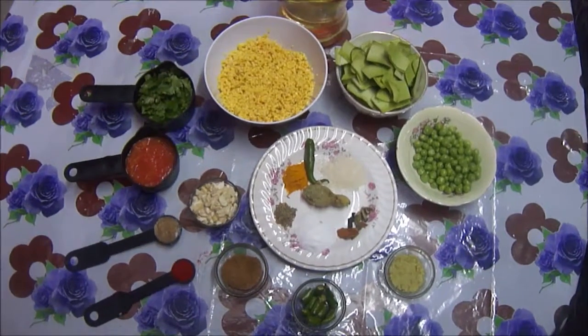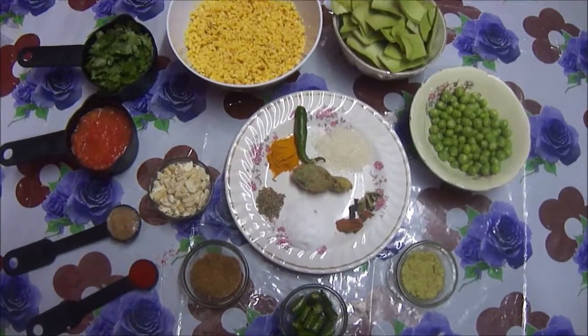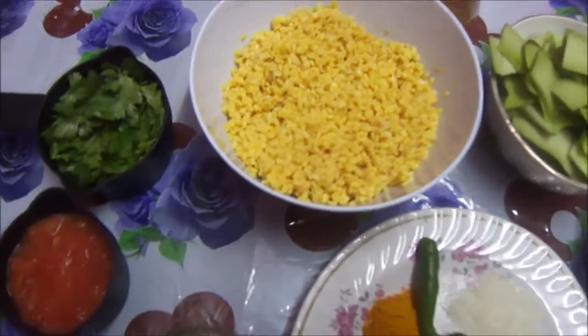Hi friends, welcome to my channel. Today I am going to make lawki chilka kofta, or kofta curry with lawki chilka, also known as bottle gourd skin. This is a very popular recipe in West Bengal, so let us see how to make it.